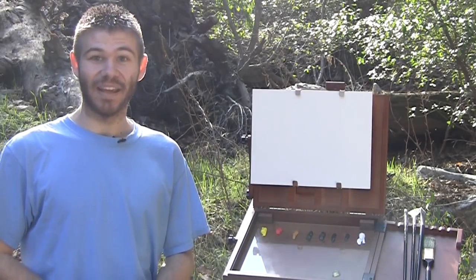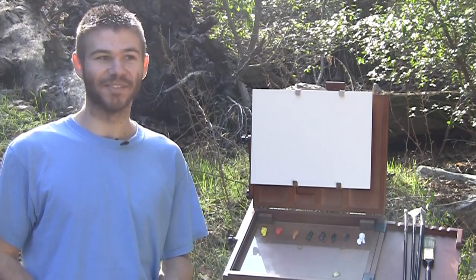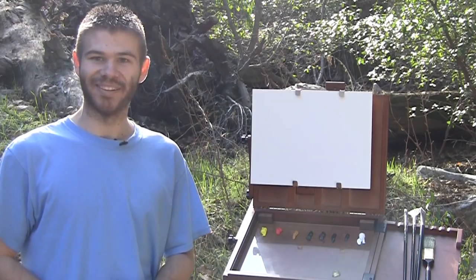Hi, I'm Kevin Hill, and as you can see, today we're doing something that's very special. I actually brought you out to the woods here. It's really, really pretty, and we're going to do a painting outdoors, and I think you'll really enjoy it.